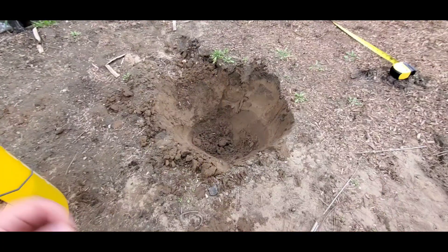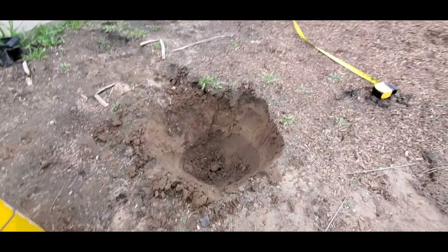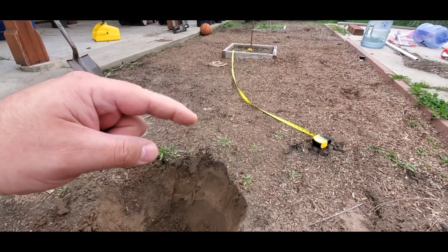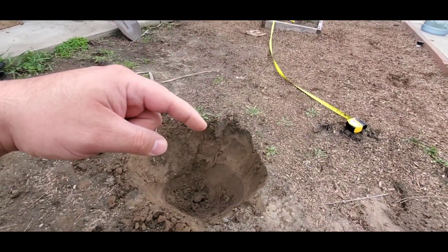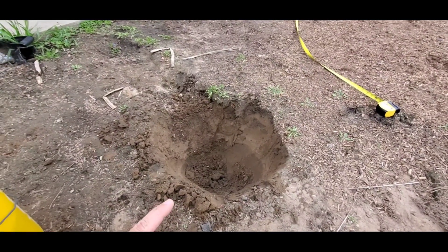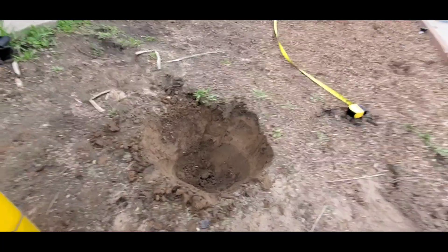I just dug my hole — about eight feet apart from my Fuji apple. This tree I am going to prune; I don't want it to be super high up, but we'll see how that goes.